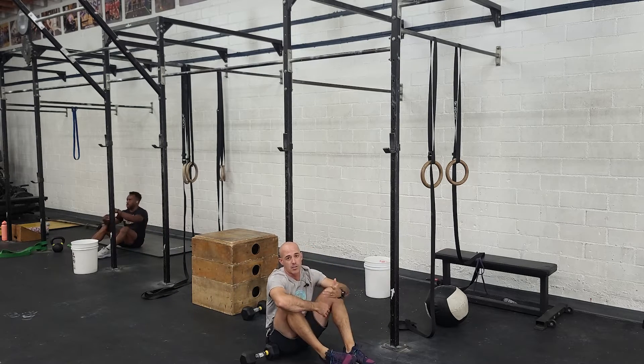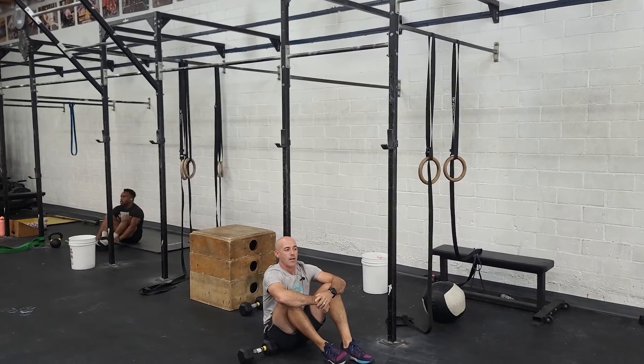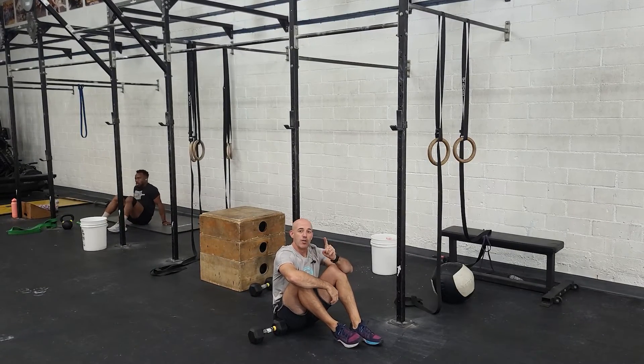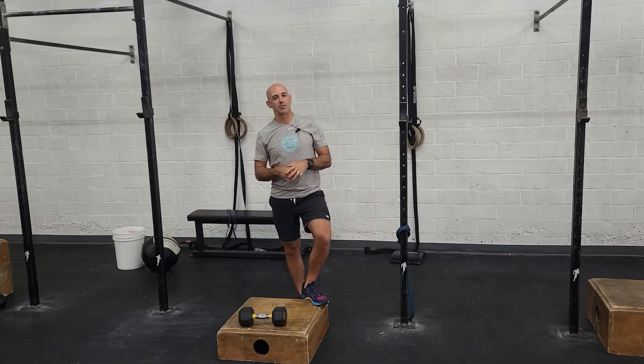Or you can even do GHD sit-ups. It would be a total of 50 reps, which is a reasonable amount for people to start with. When you finish that, you have a run at the end, and then we do have a finisher today as well — some classic accessory work.